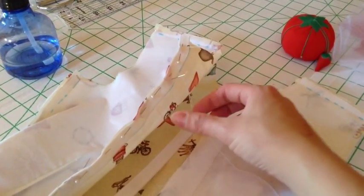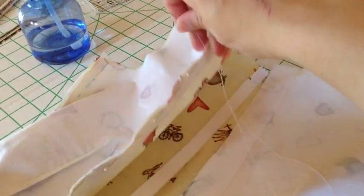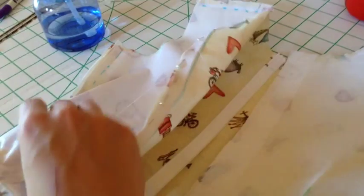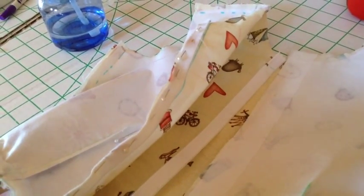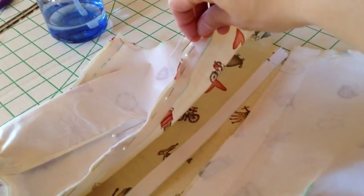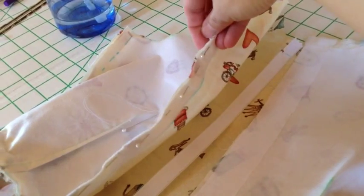Next I'm going to hand stitch this — do a basting stitch to keep it in place. If you have an invisible zipper it should have tape on it that sticks it to the garment, but I'm not using an invisible zipper so I just have to hand stitch this before I take it over to the machine so everything stays in place. It's easier to hand stitch with two hands so I'm going to put it on the iPad and do that.